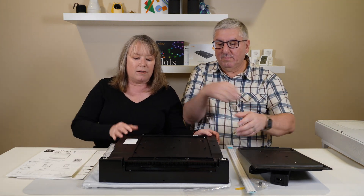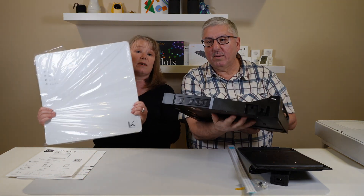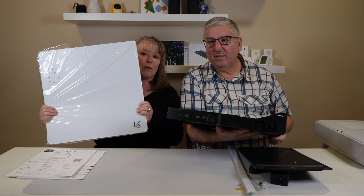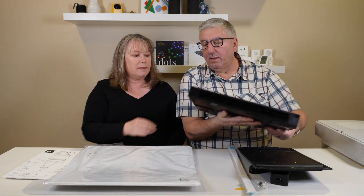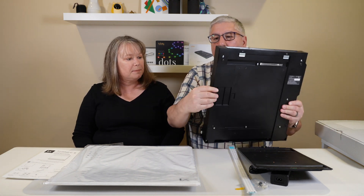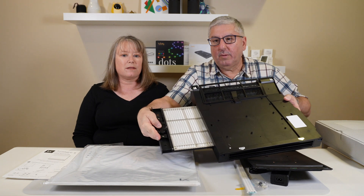This is the device itself, and this is the cover for it, so it's going to look nicer when it's on your wall — it's not going to be a big black blob. The side here has controls, and this side is the filter, so you can pull this out. There it is — that's the filter.